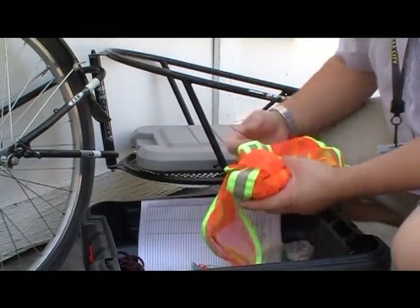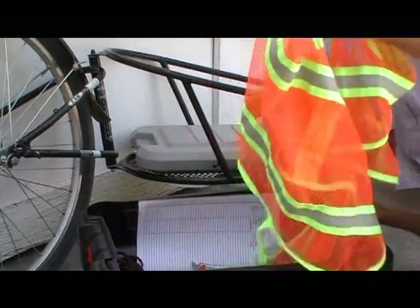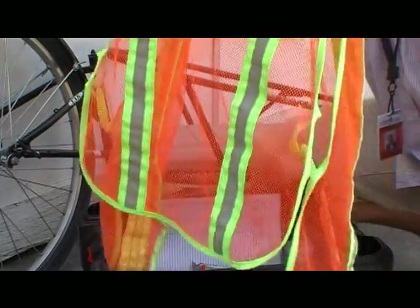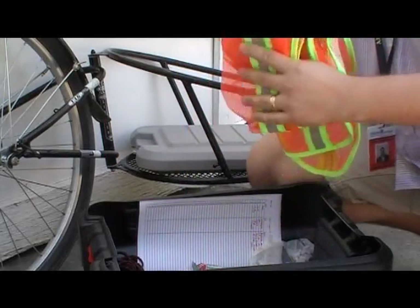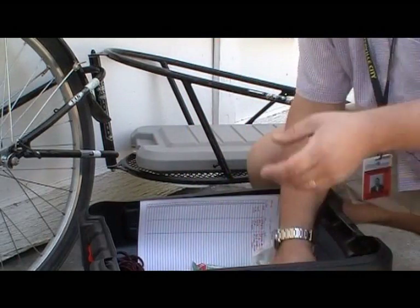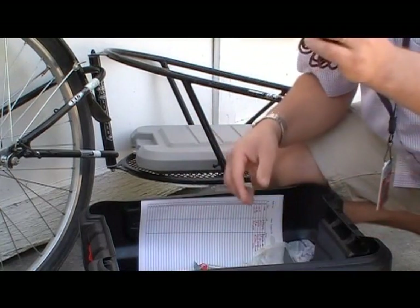Other emergency things I keep in there: a nice bright orange vest. I live in Utah, and in the summer it gets very hot, so it's a mesh vest — not very warm — and it works really well for fire patrol. I also keep a pair of gloves and some parachute cord.